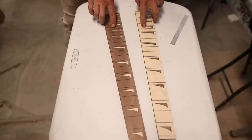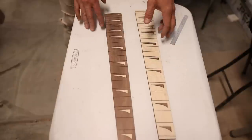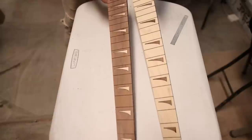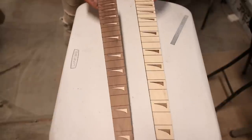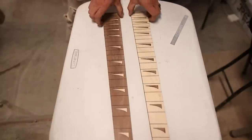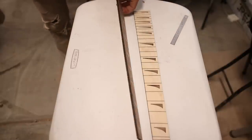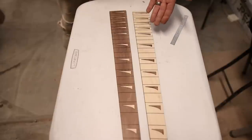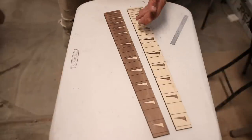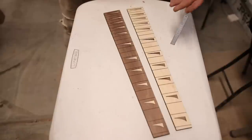This was about $20 worth of lumber and about two hours total of work — an hour and a half of that was just the laser running while I could work on other stuff, and a half hour to glue in all the inlays. These turned out way better than I expected. So here's my question: how much do you think these could sell for? A pre-slotted custom inlay fingerboard has got to be at least $50. If you could sell these for $100, that's $80 profit, $40 an hour — not too bad, especially considering how easy that was.